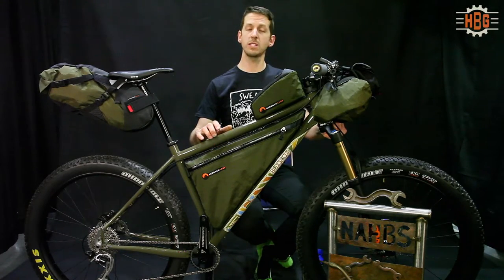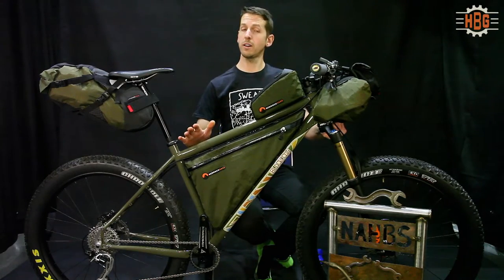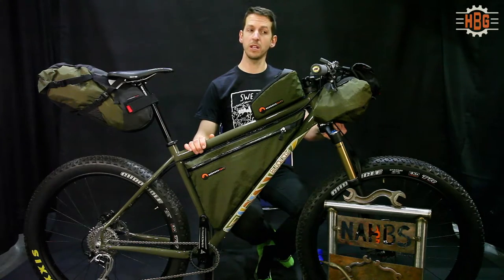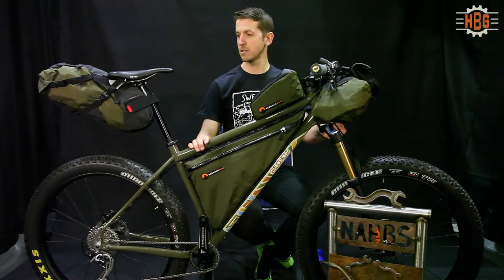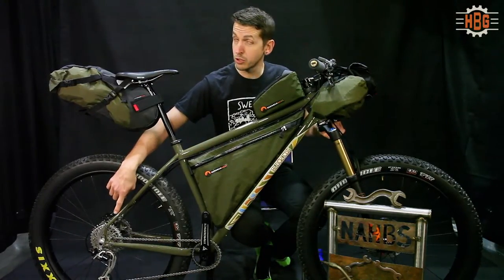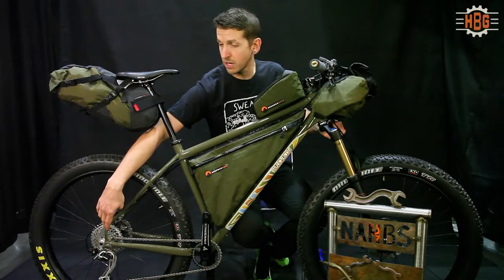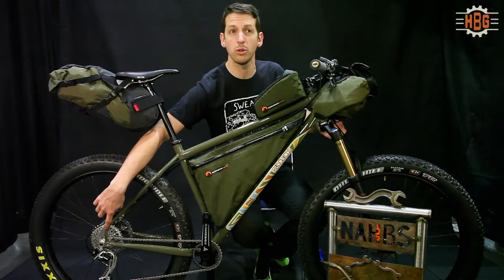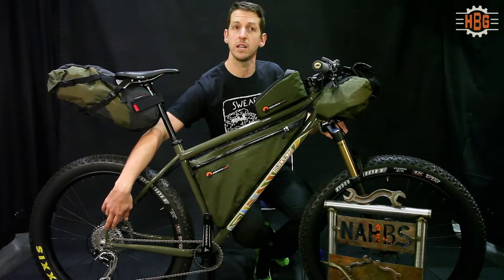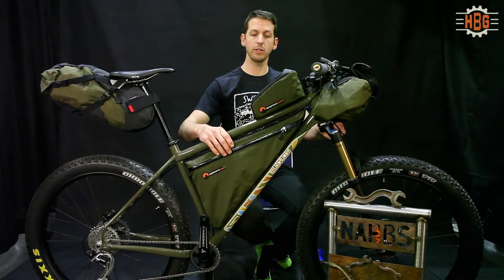We've made the bike specifically to be fairly modular, so if you are on an adventure and something does go wrong, everything is easily replaced. The rear dropouts are super reliable — I haven't had any problems with those. They have a steel thread and use a chainring nut and bolt, so it's all steel threads.